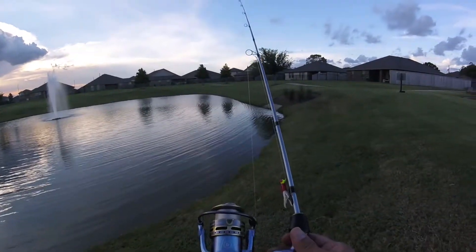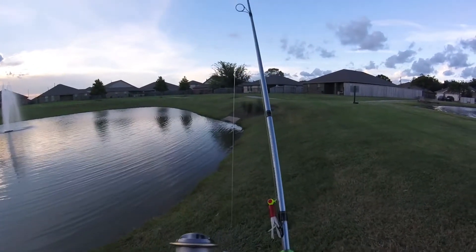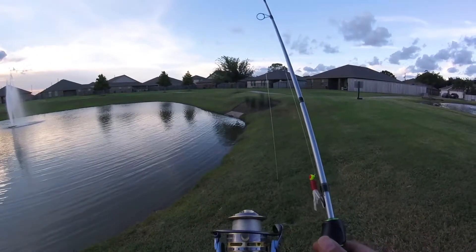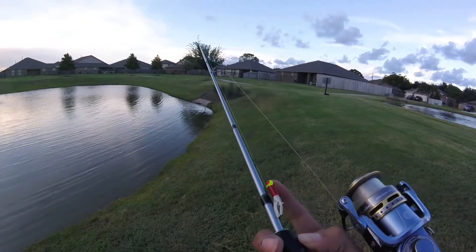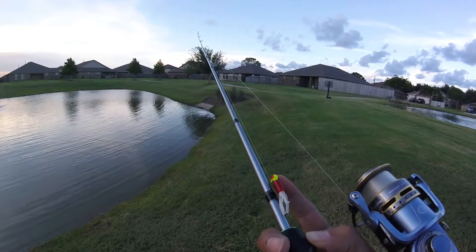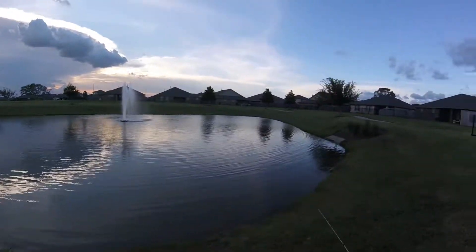I brought out my light combo. We have a small crappie max tube on there with a chartreuse head. This line right here is six pound line. I do not remember the weight on that head — it might be a sixteenth ounce. I'm not entirely sure, but we're going to see if they'll bite that, and if they don't, we'll switch out.